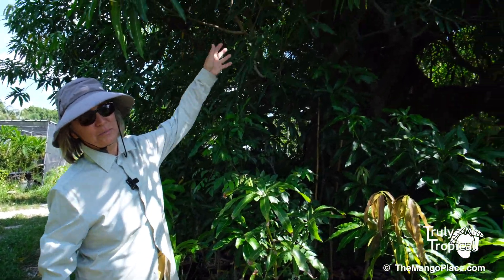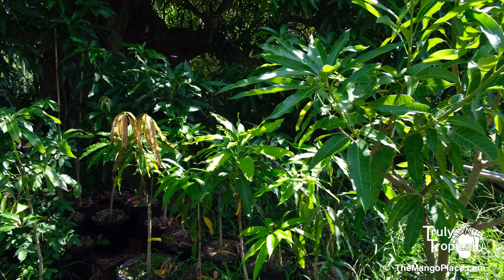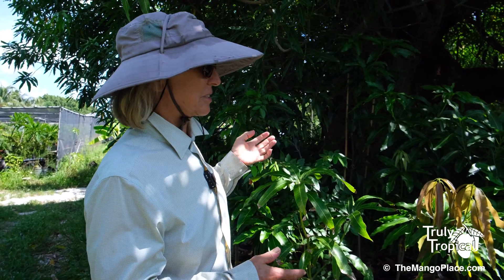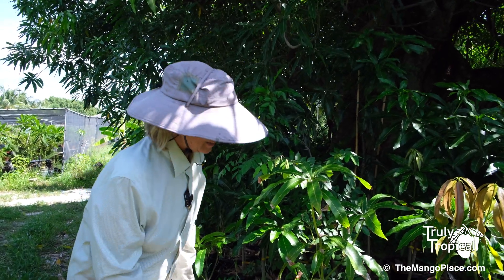I'm right next to the huge mulgoba tree and in this area I have a lot of seven gallon plants getting bigger. It's a happy place — they don't get a lot of the brutal sun and they just seem to do well. But then I noticed something very different on one of the plants.